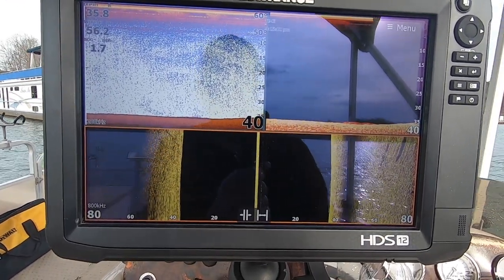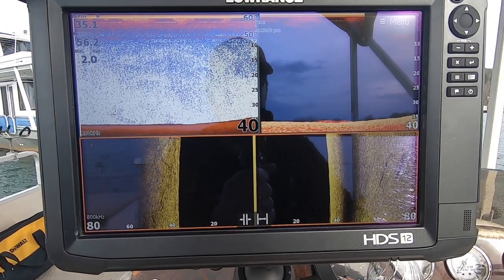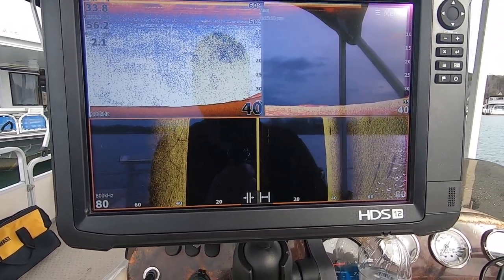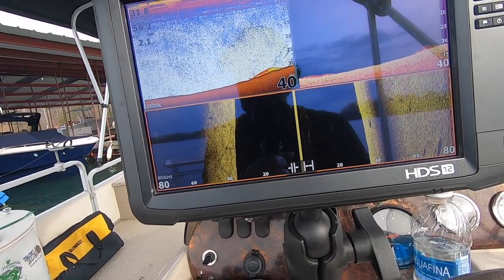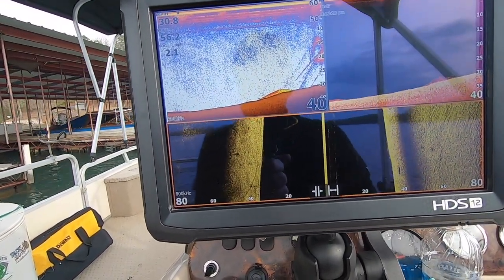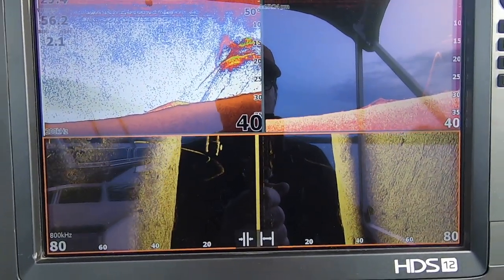We're going to talk about distance to target, and we're going to solve this the best way that I know how. I'm going to pull up right beside these boat docks. I found the crappie — I know they're there without a doubt. I'm going to stay about 10 feet off the dock, go parallel, and they're going to pop up right here in a minute.